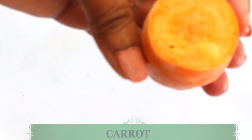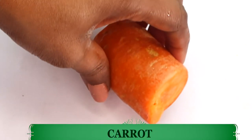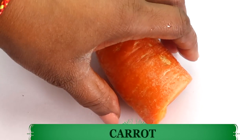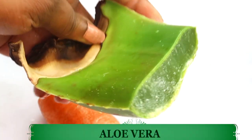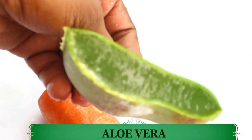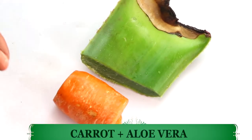Take a look at what I have here — a piece of carrot. Carrot is rich in beta-carotene and vitamin A. It helps to lighten, brighten, while tightening and firming the skin. We are also going to be using some fresh aloe vera gel. Aloe vera will help to clear pigmentation on the skin, lighten, brighten, and also hydrate the skin. It's good for sunburn and you'll find it in most skincare products.